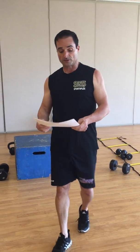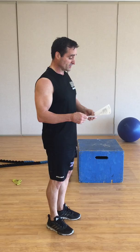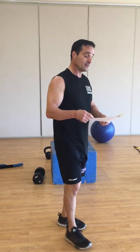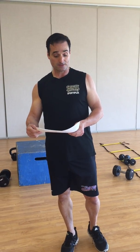Finish off with some cardio bike intervals. Once you're on the bike, pedal hard and fast for 15 seconds, then allow yourself to rest or go slow for 30 seconds. I want you to repeat that 10 times.